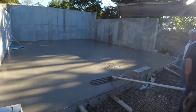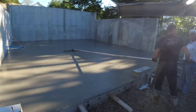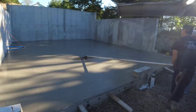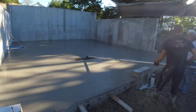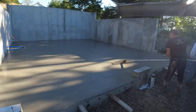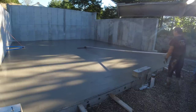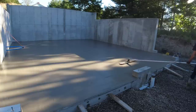When you're going to power trowel something, having a nice bull floated surface makes power troweling a lot easier. On a day like today — 70 degrees, half sun/half shade around 7:30 a.m. — it'll take two or three hours for this to set up enough to put a power trowel on, because of the plastic vapor barrier underneath and the shade. Darren's going to hang out and wait for it to set up; it doesn't really take two of us to finish a concrete floor like this.